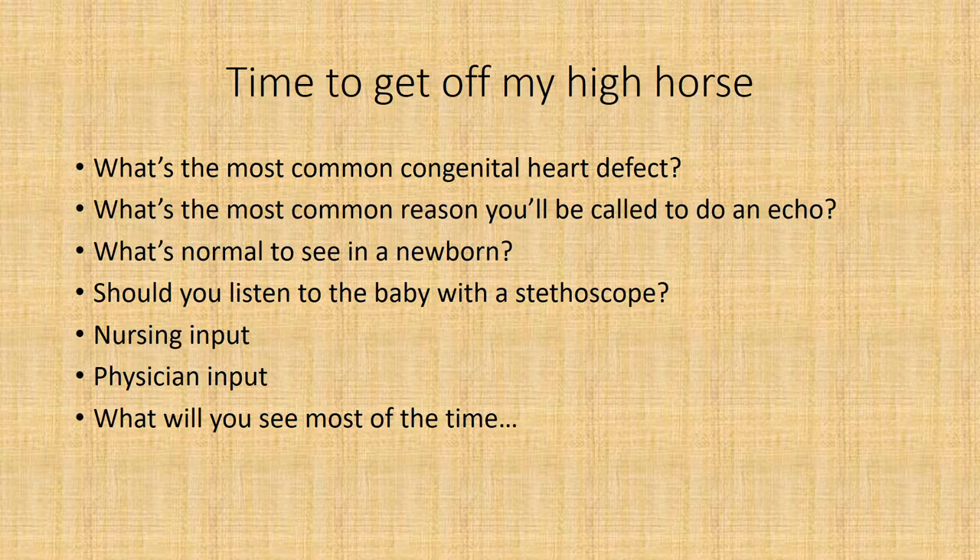What's the most common congenital heart defect? That is the VSD. It can be mostly in the muscular part of the ventricular septum — that's where you'll see most of these. I find they're pretty easy to pick up because they look like a volcano with very turbulent flow. They're usually pretty small in size, but every once in a while you'll find a bigger one. That's the most common congenital defect, but what's the most common reason you'll be called to do an echo? That is for heart murmur.